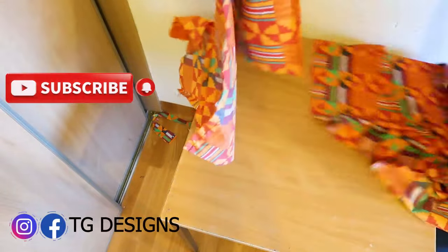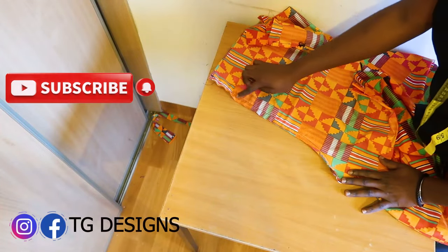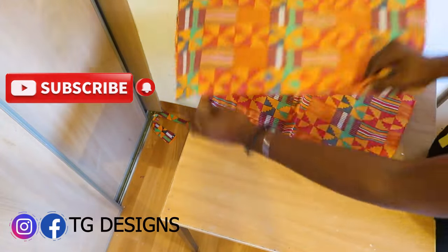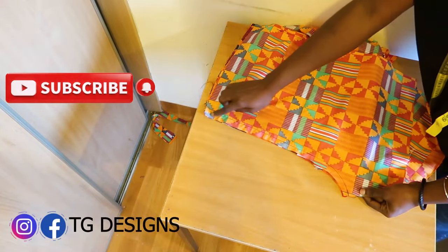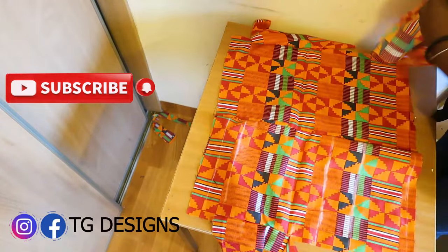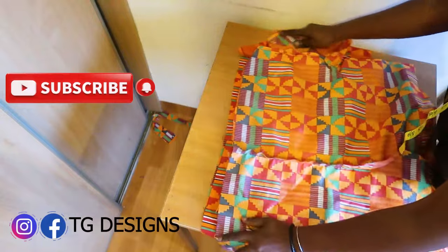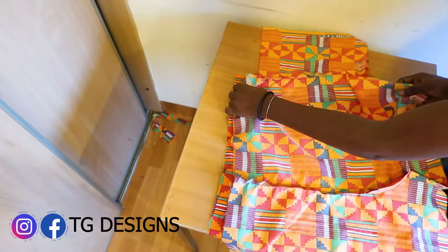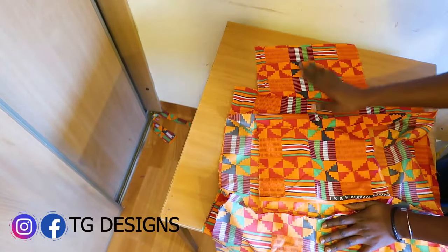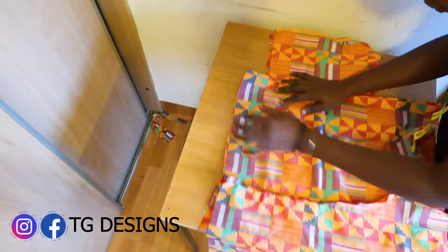This is your front block. The next thing is to stitch the crotch line for the front block and for the back block as well. Once done, open up the front piece and the back piece and stitch them together. You can see one pocket stitched to one piece and another pocket stitched to the other piece.